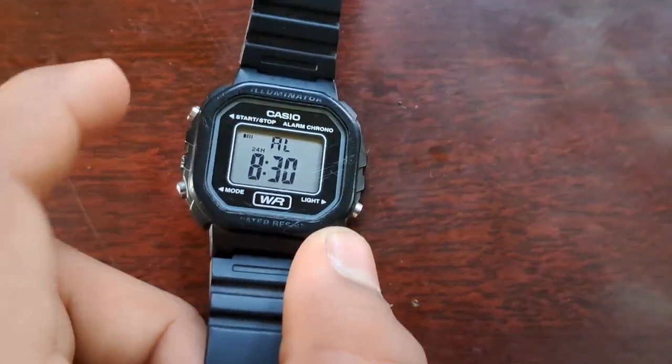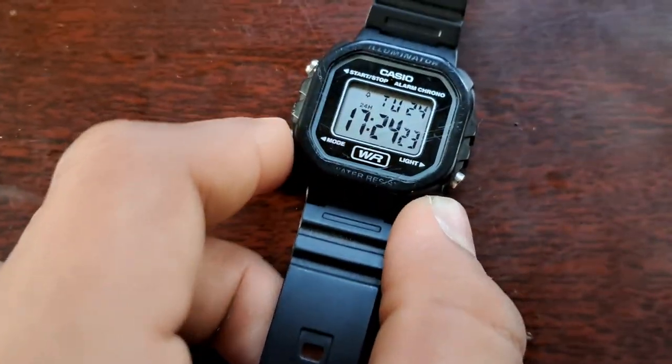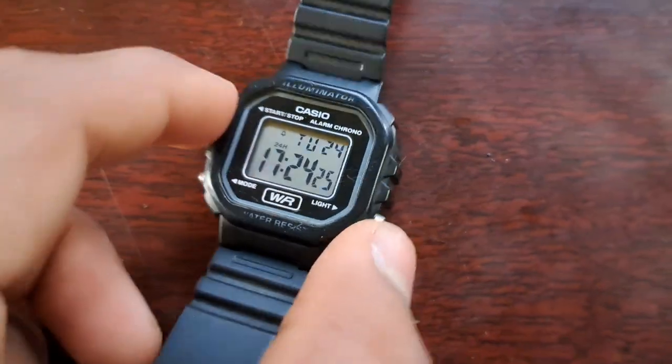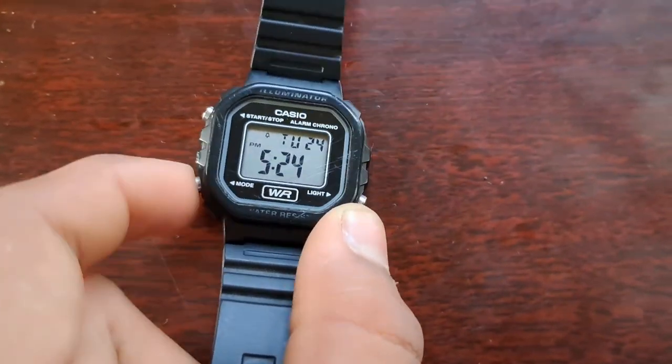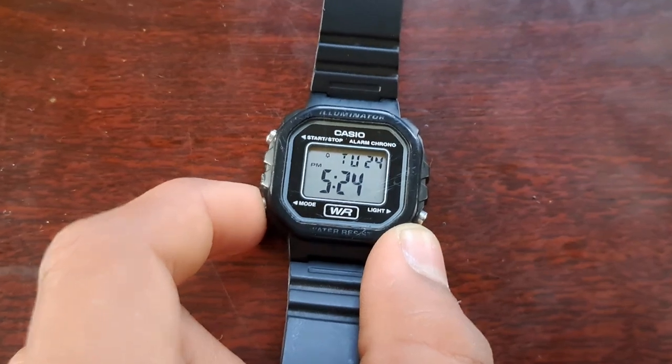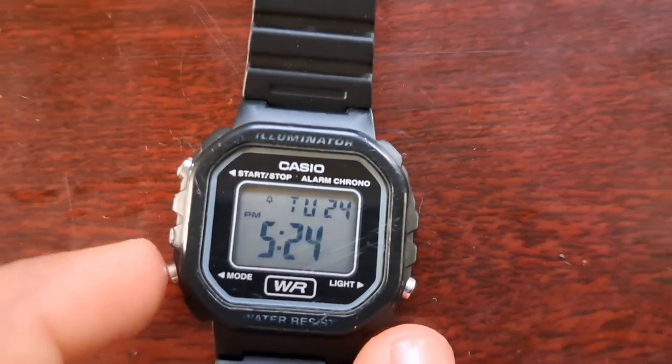It shows the date and day, and it has alarm and timer settings. You can see here — this is alarm, this is timer, and this is time again. So you can switch between alarm, timer, and time.